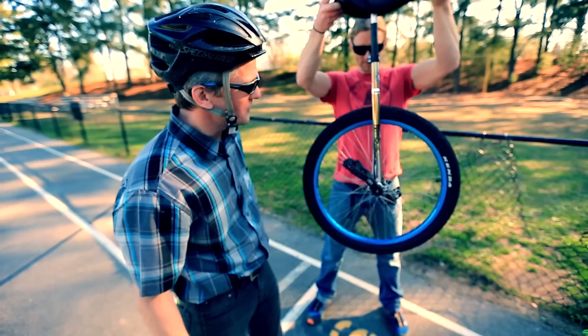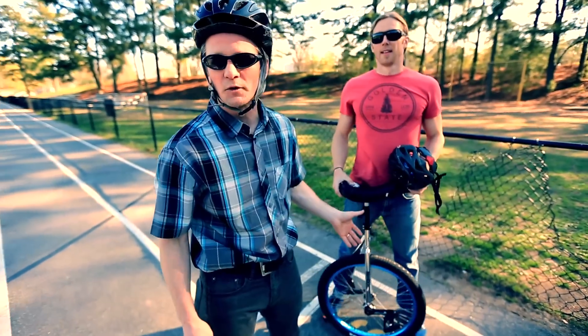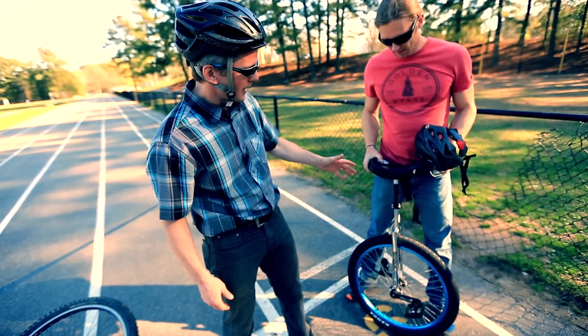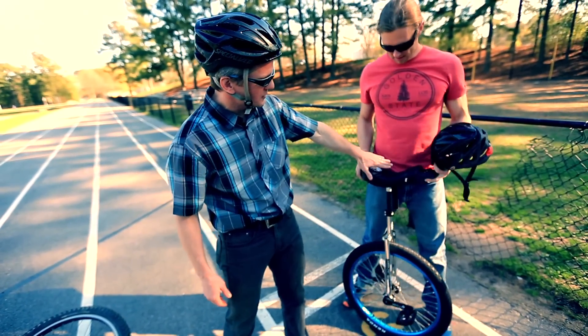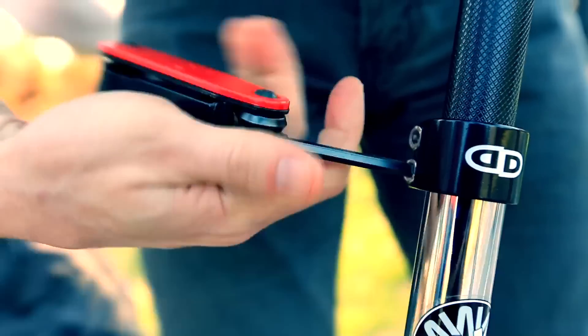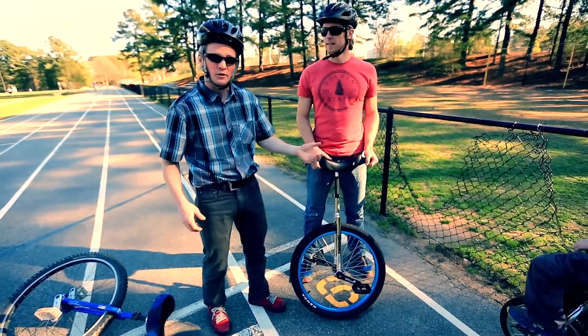We've got the unicycle here — a Nimbus, looks like a 26-incher. Any decent unicycle is fine to start on; this is actually a pretty good one. You want to get the seat height right — about belly button height. It's a little short for Jonas so we might raise it a bit. You can do this with a partner or with a post.